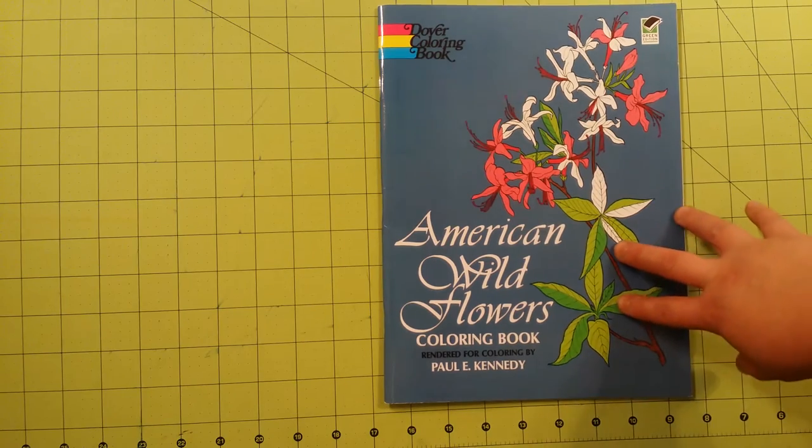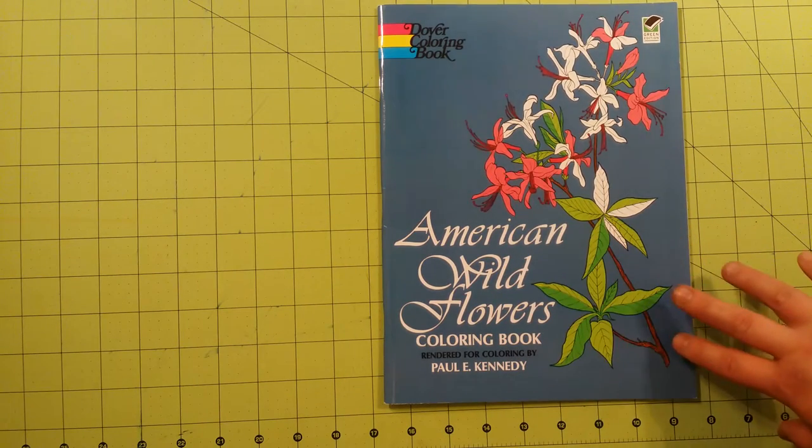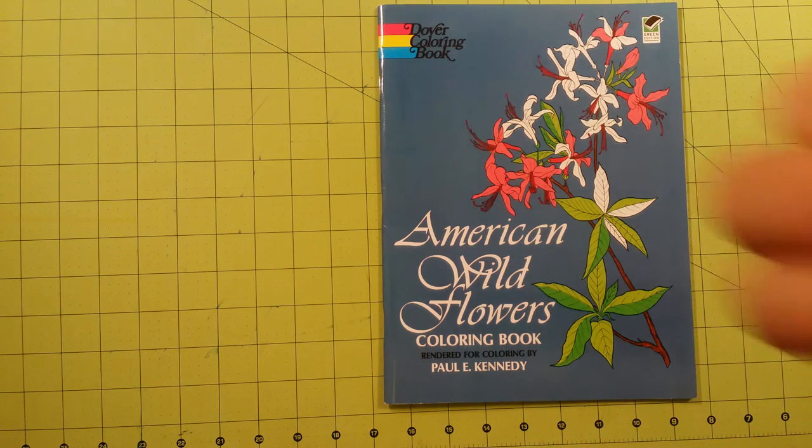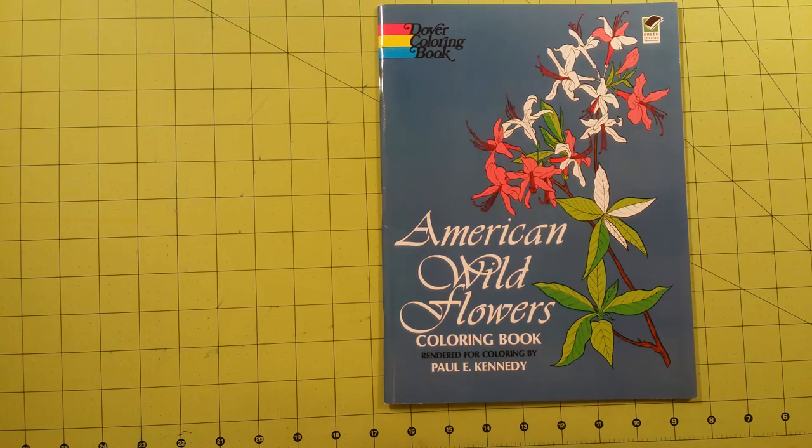He did not draw these — he rendered these for coloring. That means there was a photograph or some other picture that was already filled in with shading or color, and he changed the insides of that to make it able to be colored. So that's what Paul Kennedy did.